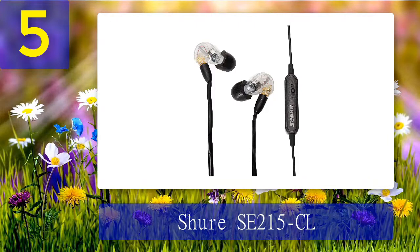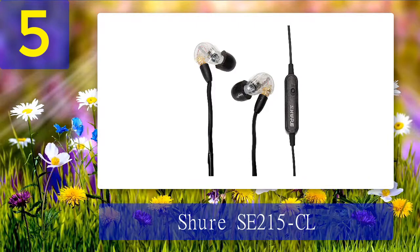The SE215CL allows you to easily transition between iOS and Android devices with a 3.5mm connection and one switch. It also has an inline remote and microphone which offers controls for phone calls, voice commands, and operational control of volume and music playback. The Shure SE215CL uses an over-the-ear design which ensures the monitors stay securely in place and provide long-lasting comfort without fatigue. These ear monitors also come with a zippered carrying case and FitKit with a selection of sleeves for a personalized fit.